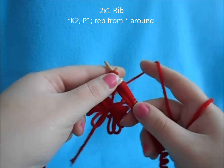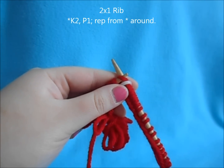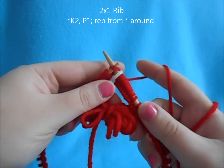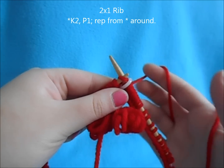You can alternate any type of ribbing that you prefer. You could do a knit one purl one, knit two purl two. You can even do fancy mock ribs and seed stitch ribs, whatever you prefer. For this one though, I felt like doing a 2x1.